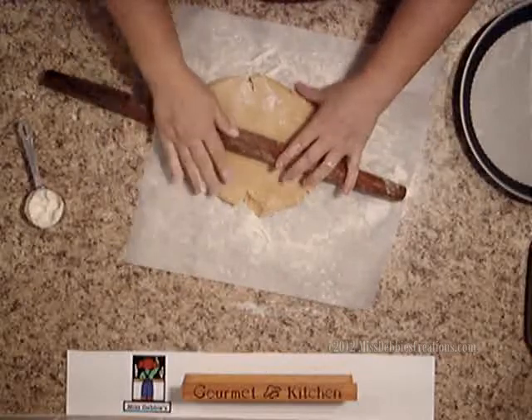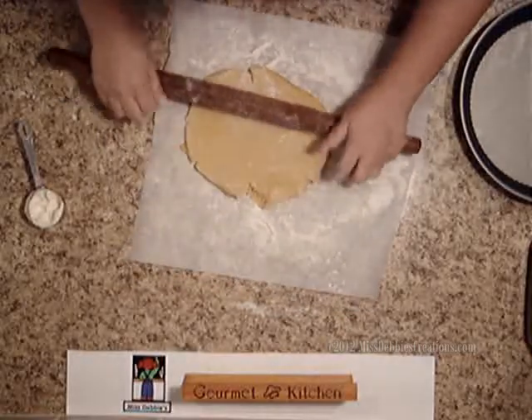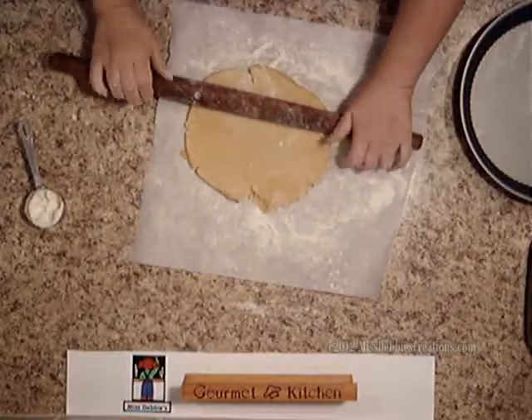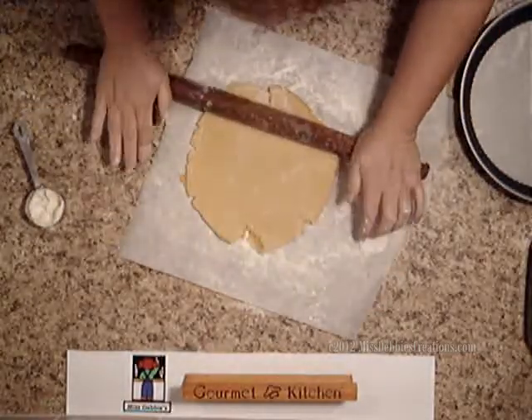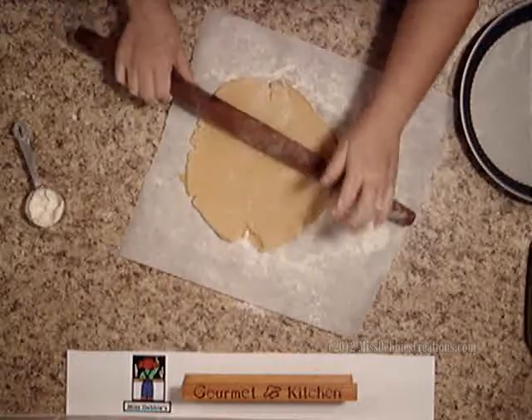That's why I like pastry paper — or excuse me, lined paper. The baking paper helps so the dough doesn't stick to the counter.